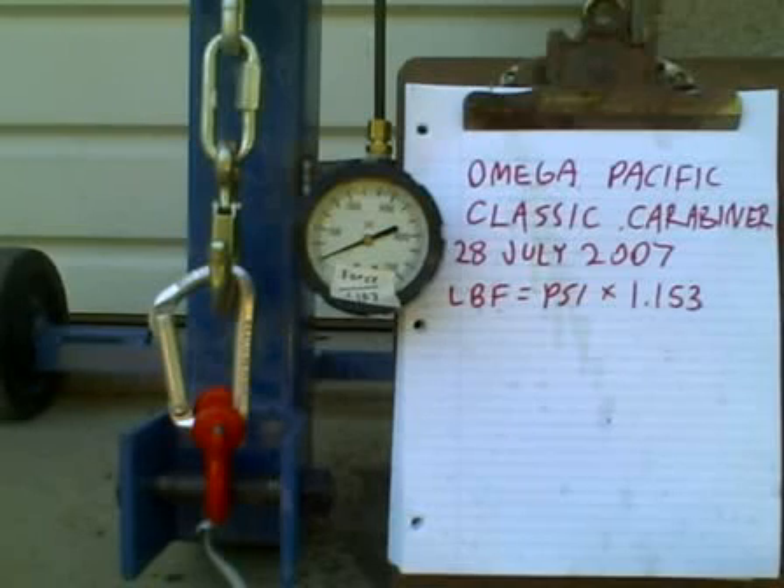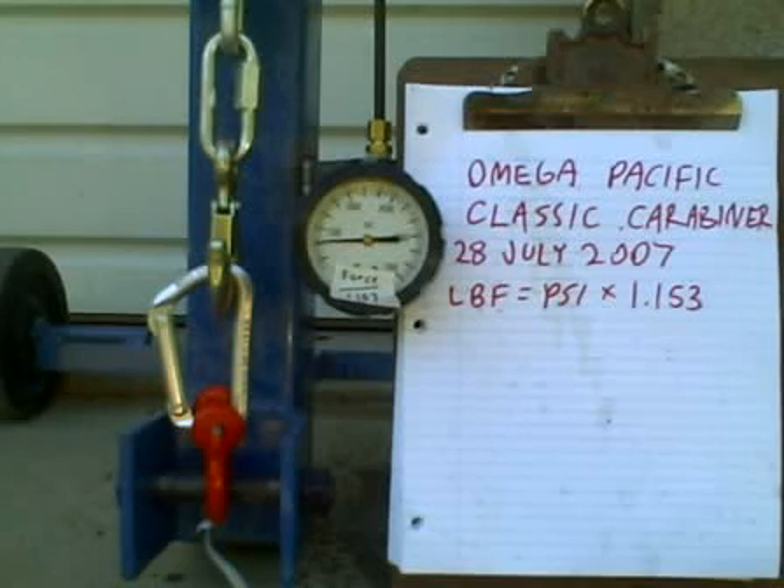So we're already off the gauge. We're already at 500 PSI. Let's crank it up and see what we get. 600, 700, 800, 900. There's 1,000. 1,100, 1,200, 1,300, 1,400, 1,500.